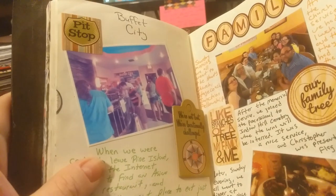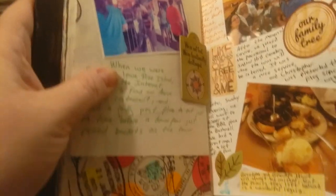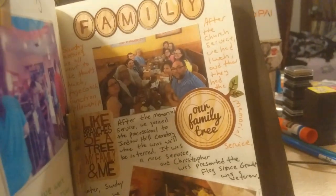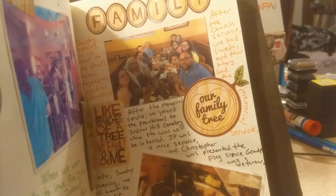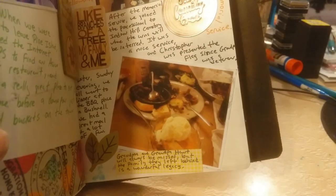Then we stopped at this place called Buffet City for dinner — it was pretty good and it was huge. And then this was the dinner after the memorial service at the church, so that's the whole family.